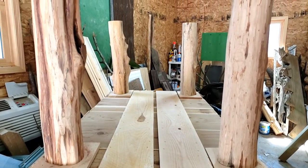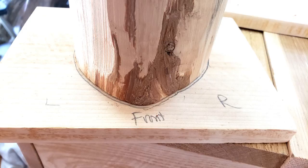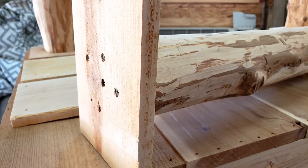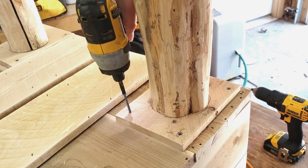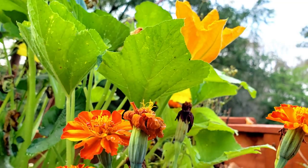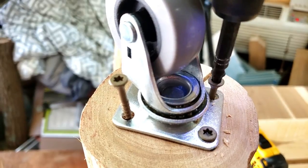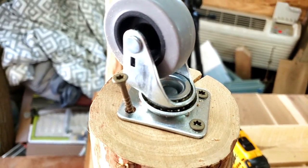Once I had all the legs cut I had to make sure things were going to be level. I marked those square areas, put in the screws — I think four or five three-inch screws in the bottom of each cedar post — and then screwed them into the base. I also put casters on the bottom so I could move the garden on the deck if needed, like if a storm was coming.